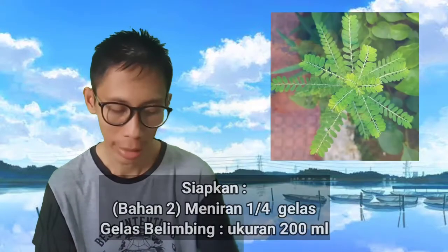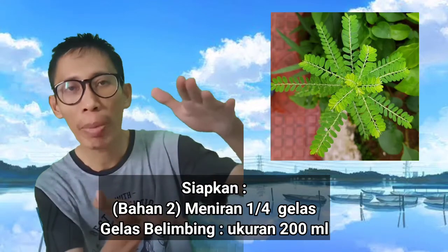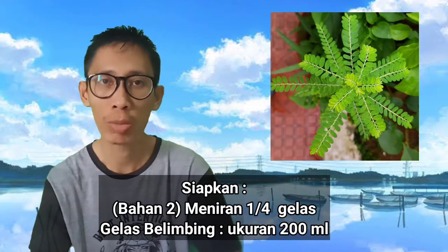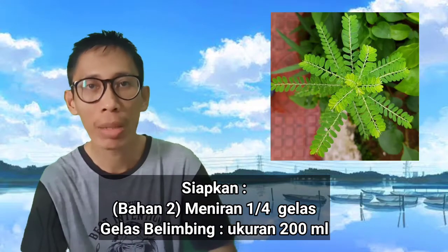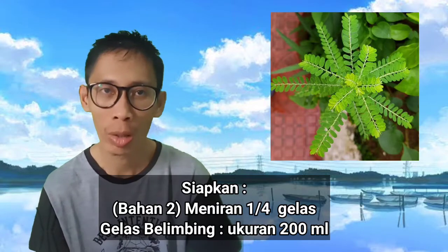Yang kedua, yaitu miniran sebanyak seperempat gelas. Gelas yang kita pakai untuk mengukur adalah gelas belimbing yang berukuran 200 ml. Jadi gelas belimbing tersebut kita isi miniran sebanyak seperempat gelas.